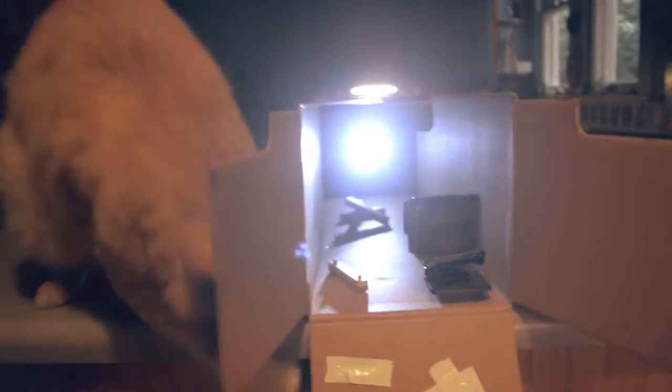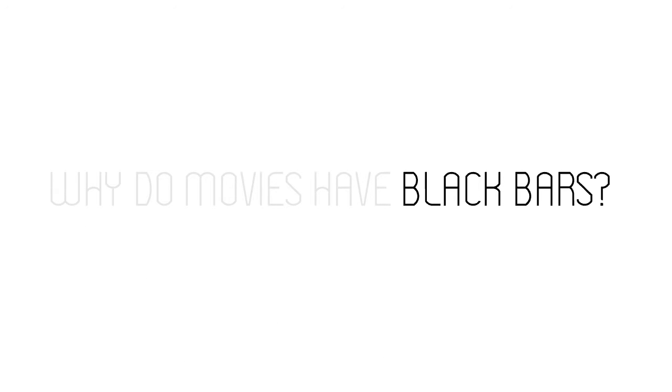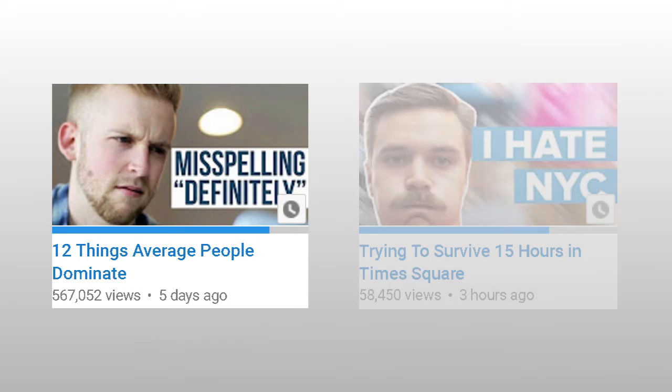Pulling images directly from the video also works. At this point, I add in some text. It's very tempting to copy and paste the title into the thumbnail, but it is best, if possible, to condense the title into a two to four word phrase and put that in the thumbnail instead of the entire title. You could also try using a completely different phrase from the video — Buzzfeed does this a lot.